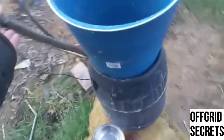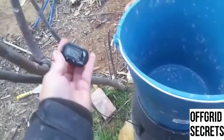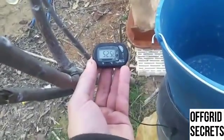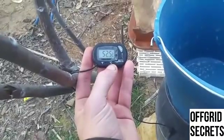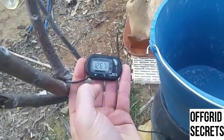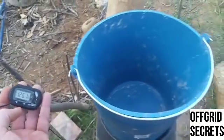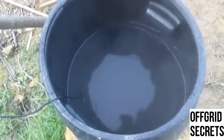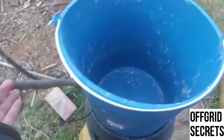You might not believe this, but it's been off now for about an hour and it's still 52 centigrade — still 125 Fahrenheit. It's been off for an hour, maybe even longer. We've been cutting wood and stuff. It's still super hot.